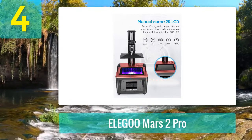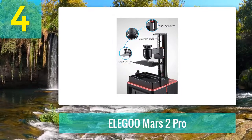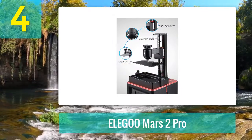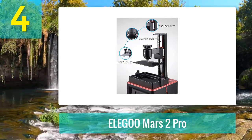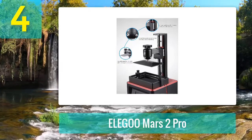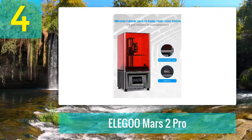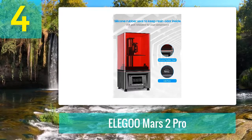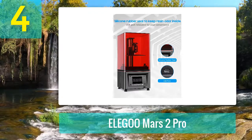If you were planning on getting the original Mars, don't worry — in terms of print resolution, both the Mars 2 Pro and Mars are the same. That may surprise you. Wouldn't the Mars 2 Pro have better quality with its 2K resolution? Ideally it would, but the larger-than-average build volume means the 2K resolution has to cater to a larger area, hence print quality on par with the original Mars. Of course, with the bigger build volume, you can print bigger prints with the Mars 2 Pro.